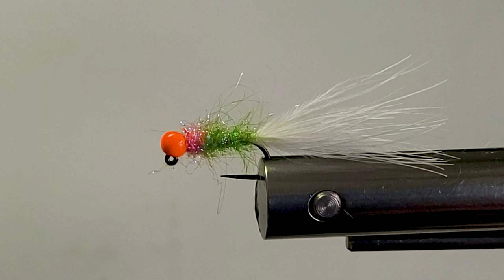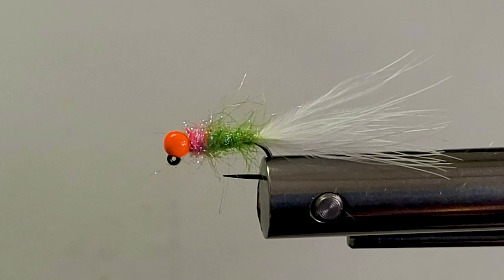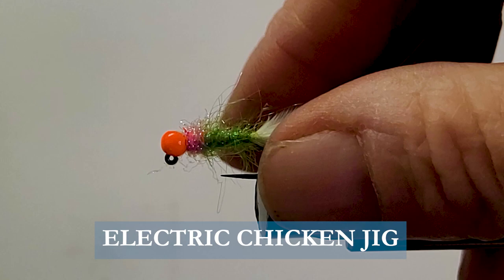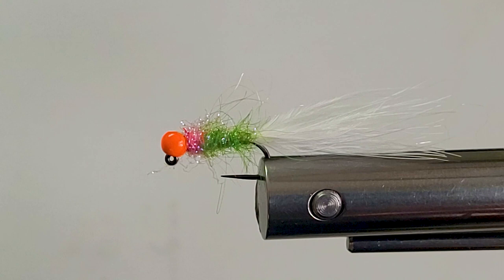Good day everyone and welcome to another segment of On the Bench. Today I'm going to be tying you up a very simple but effective fly. We're tying on a jig today to hang it under an indicator if you like — you can also strip this fly. It's the Electric Chicken. Electric Chicken is basically the color; you're going to see that in soft baits for bass, or in salt water applications. I've tied different flies and lures in this color over the years and it has been a great producer.